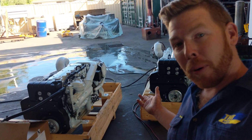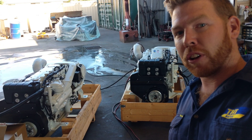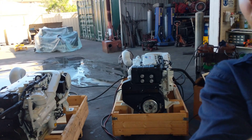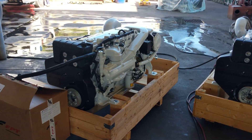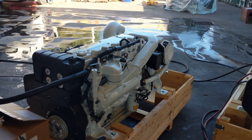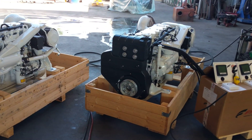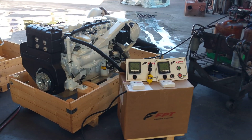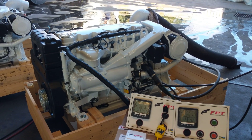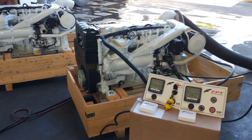Ladies and gentlemen, good afternoon. Behind me here we have two of the FPT Fiat Powertrain Technology NEF 400 marine engines. These engines are set at 400 horsepower at 3000 RPM. They're an inline 5.9 litre common rail fuel injected engine. These two engines are built in Italy. We've recently received them over here into Perth, Western Australia, where we're currently conducting our pre-delivery run-up and testing before we bolt on the gearboxes, run them up again and supply them to the client.